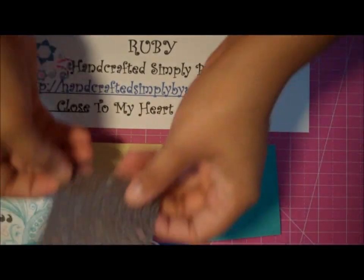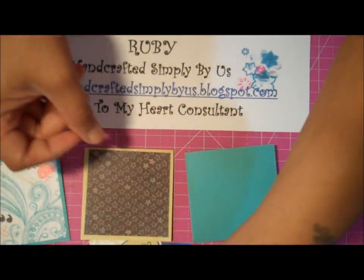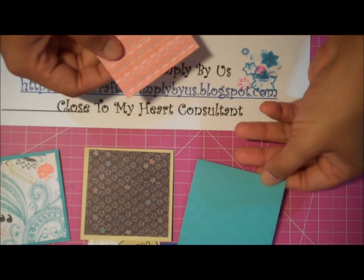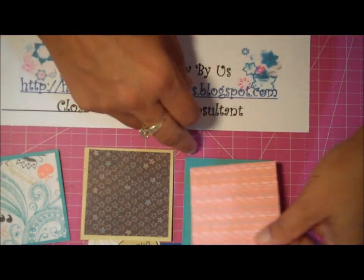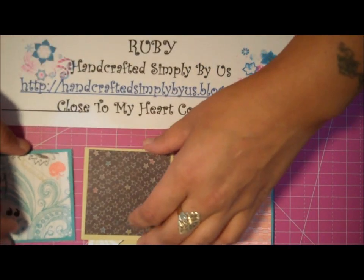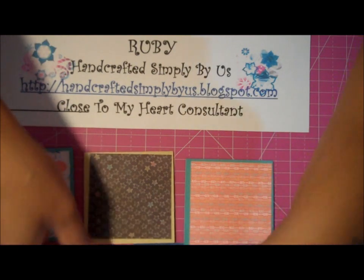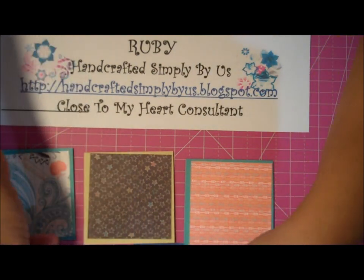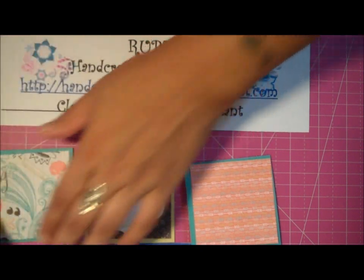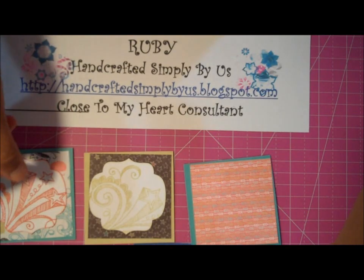These are just scraps from the Chalk It Up scrapbook set, so you can get a lot of projects done just from one set. I'm also going to use this cut out — this is a die from Spellbinders and I just cut it out from white cardstock.